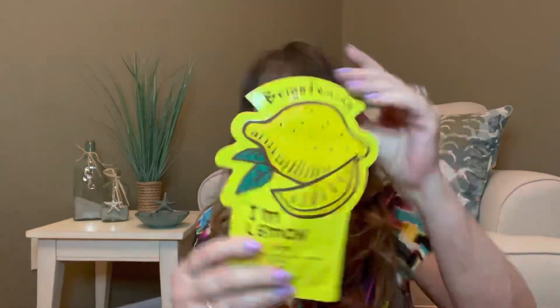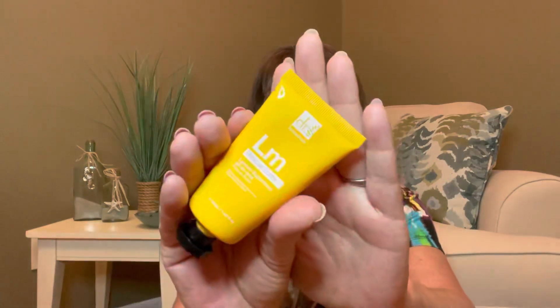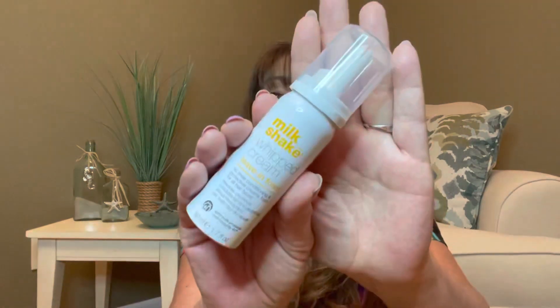For our very last item, there is a bonus that Vanessa threw into our bag — the I'm Real Lemon Sheet Mask, valued at $3.75, by Tony Moly, which I do love their sheet masks. And it's lemon, so if it smells like a lemon, I'm going to love it that much more. So inside this month's bag we received the face mask as a bonus gift, the Glow Wipe Kit, the lip sugar scrub, the lemon body butter, the lip scrubber, and the milkshake whipped cream leave-in foam.